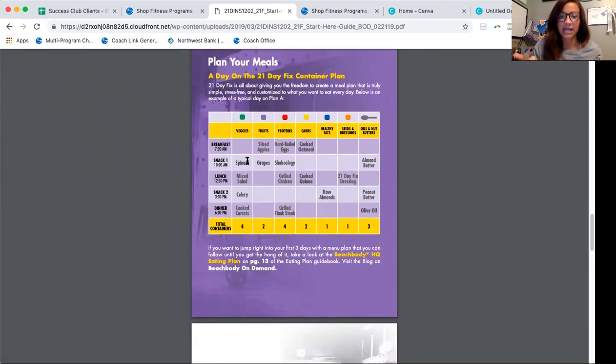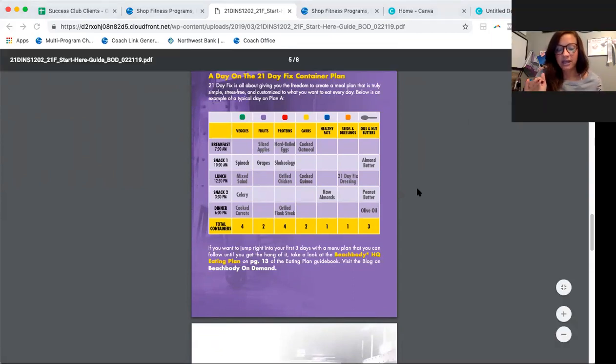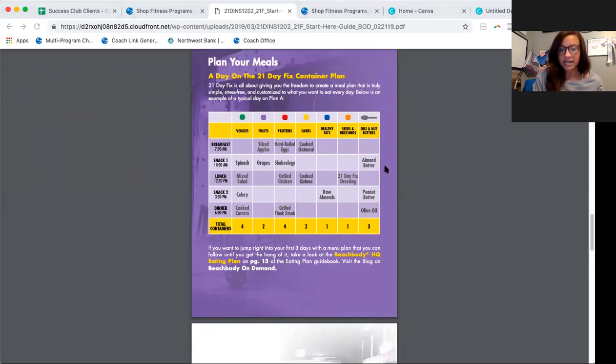For breakfast they had apples, a hard-boiled egg, and cooked oatmeal — showing the purple (fruit), red (protein), and yellow (carb). For their snack, they put spinach in their Shakeology with peanut butter and had grapes. For lunch, a mixed salad with grilled chicken, quinoa, and dressing. For their second snack, celery, raw almonds, and peanut butter. And for dinner, carrots, grilled flank steak, and olive oil. So they had all of their containers in one day.